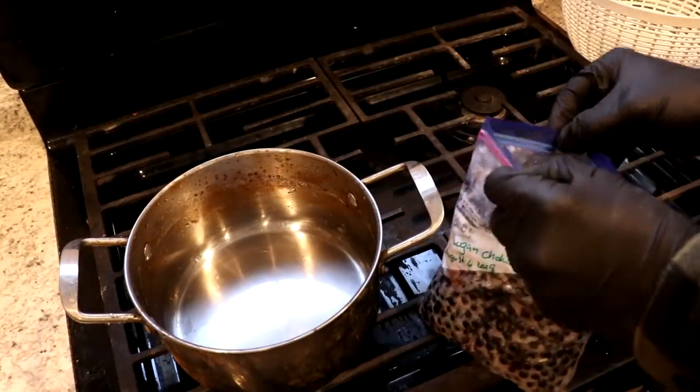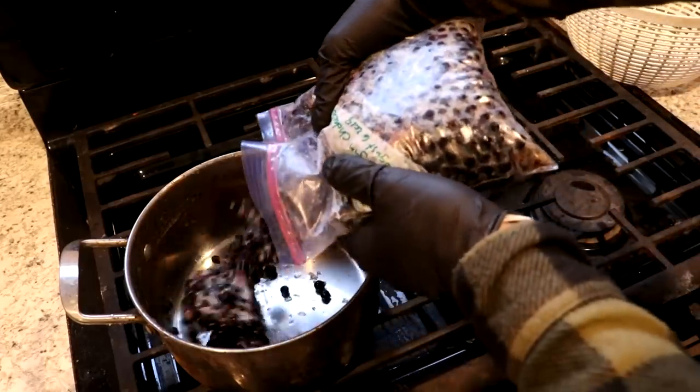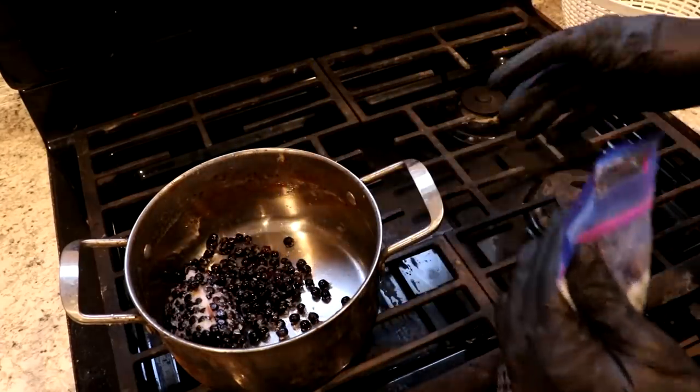While that's drying out, I'm going to take some of these chokecherries I've had stored up, cook them down, and make some juice.